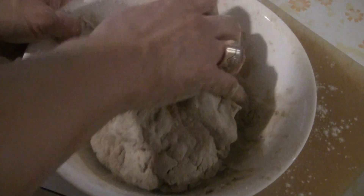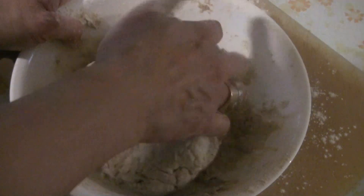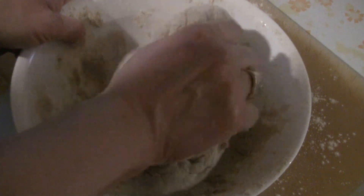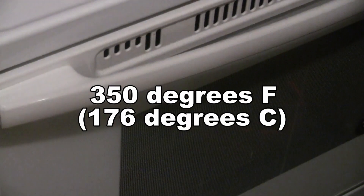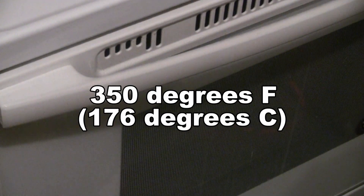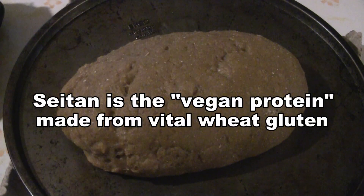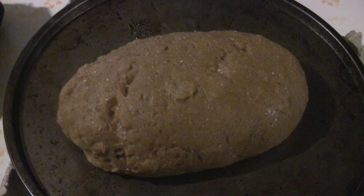Put in two and a half cups of water. Knead the dough for about four to five minutes. This is the seitan — I baked it in the oven for half an hour at 350 degrees. Now it's going to go into the water and simmer for another 60 to 90 minutes.